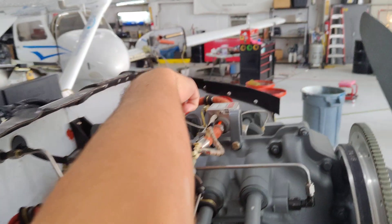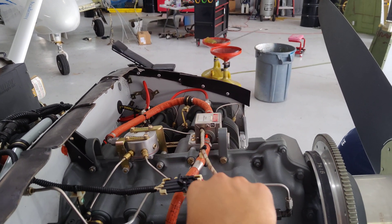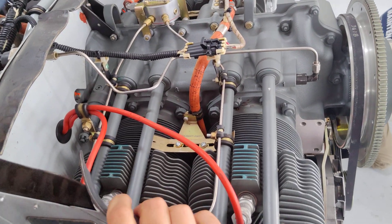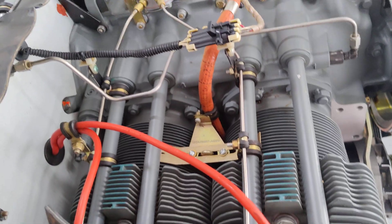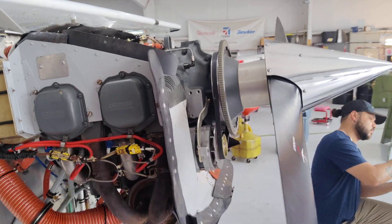This right here is the fuel distribution unit. Fuel flows in through here, and if you follow these little tubes you can see they go to each of the fuel injectors.